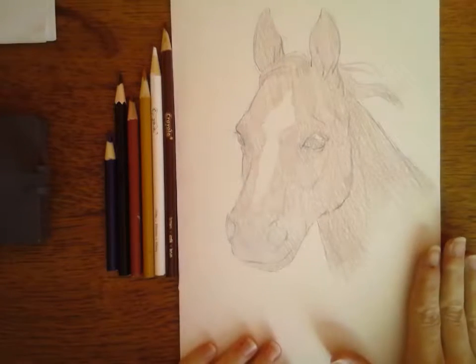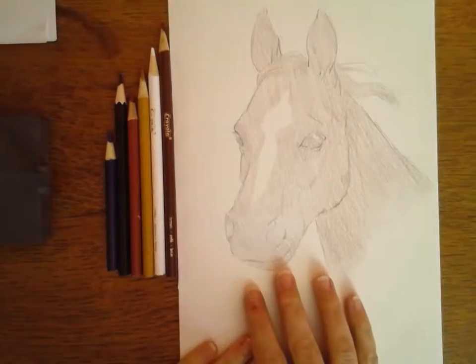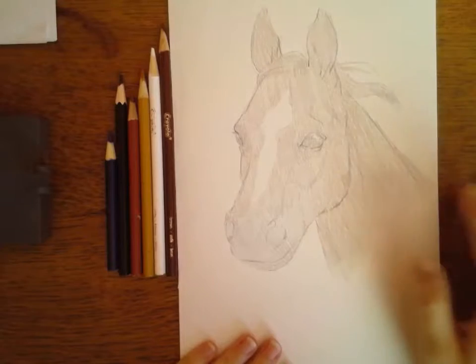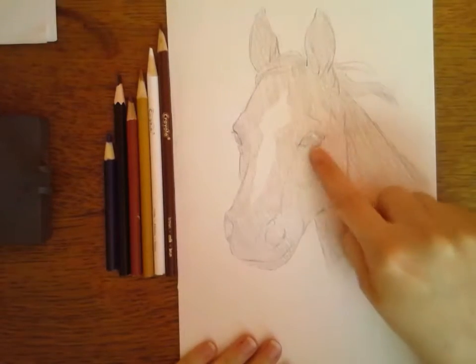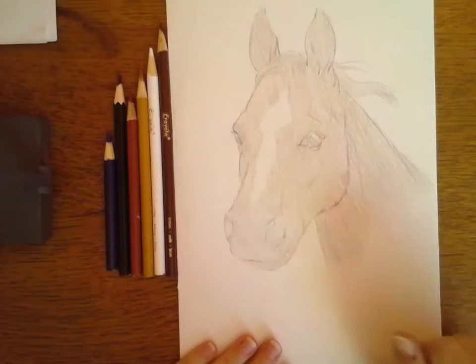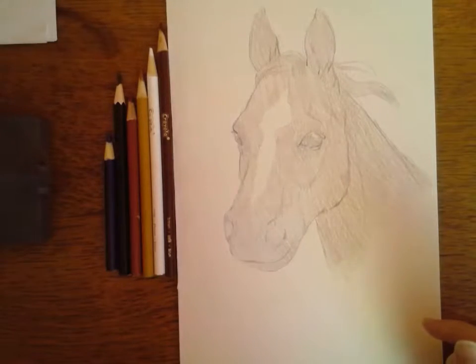So once you have your basic picture and you've erased out all of your grid lines, you just have your pencil lines. You need to basically lay down your block color. I did mostly brown, left the white patch for his blaze, and then did black for his eyes and his muzzle. Once you have all of this, then you're going to focus on value and adding in detail.